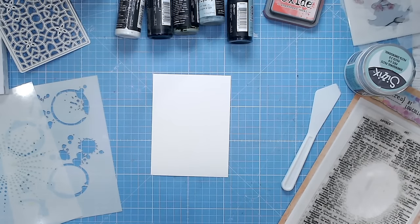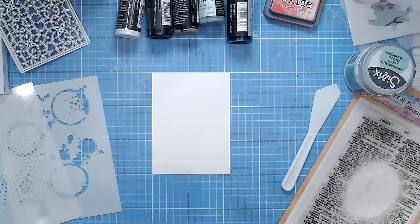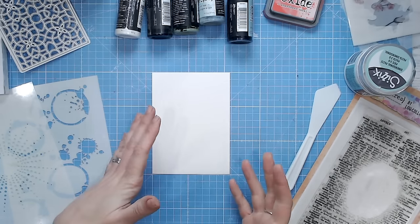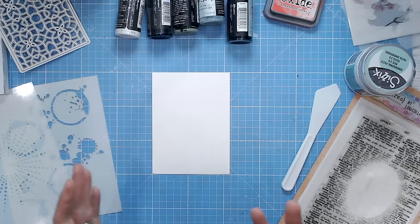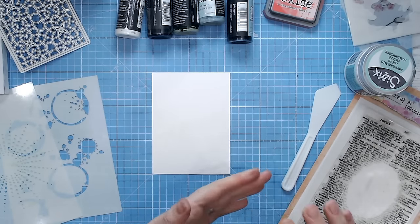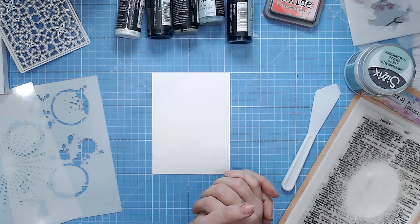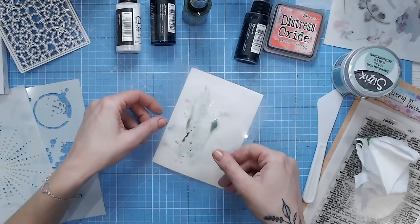Hi everyone, it's Lou Collins from CraftStash. Today I'd like to talk you through mixed media, because this is something that lots of us want to have a go at but are a little bit scared of — basically making a mess, not knowing where to start. So I'm going to run you through the most common mixed media mistakes so that you can avoid them and end up with your first project being one that you're really proud of.